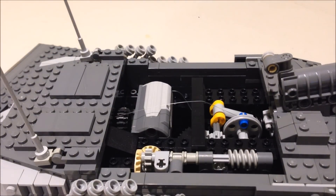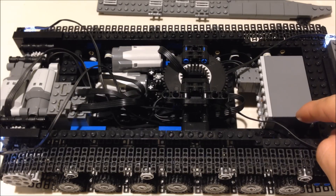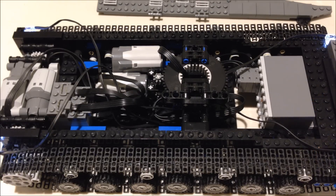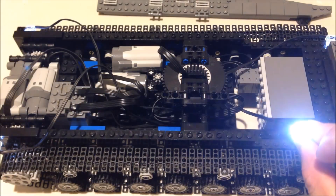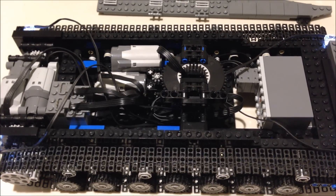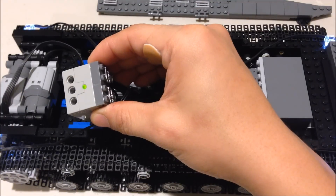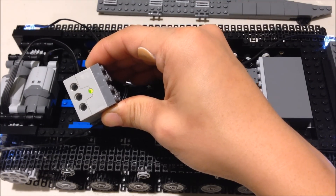Now let me remove the turret and take apart the chassis. Now that I have the entire creation taken apart, you can see all the wires running through it. For this creation, I use a 6AAA battery box, and that is directly connected to the LED lights which turn on as you turn on the battery. Also connected to the battery box is the S brick, and this is what allows me to control the entire LEGO creation through my phone using Bluetooth.